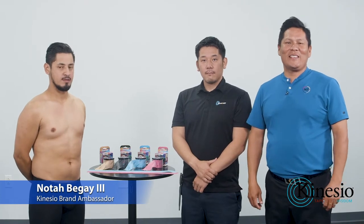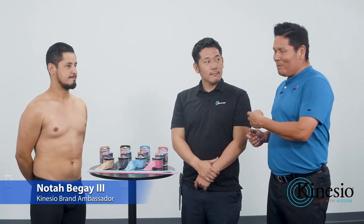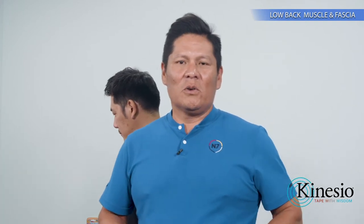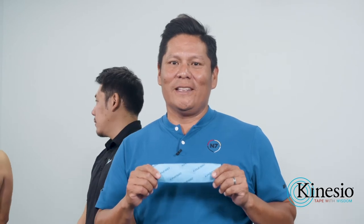Hi, I'm Notre Dame III, Kinesio Tape Brand Ambassador. I'm happy to be joined today by Edward Ozuna and Mr. Taka Kamamoto, who is the head of research and development at Kinesio and is a certified Kinesio taping instructor. That's important as we walk you through these various taping strategies, and the best way to execute these strategies in the most effective fashion possible is to use the best tape in the industry, and that is Kinesio.